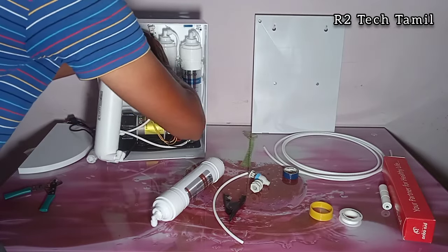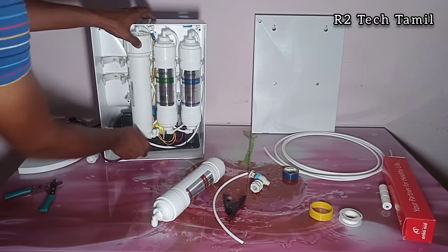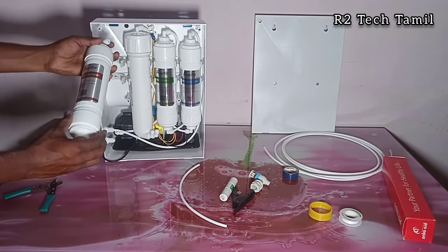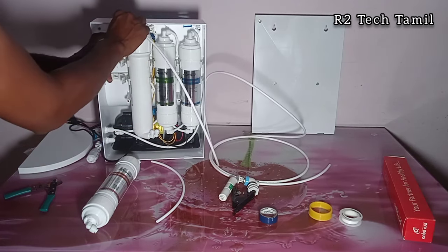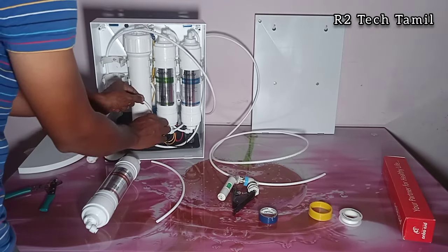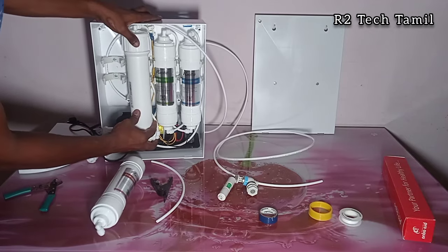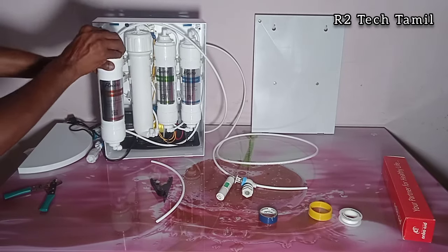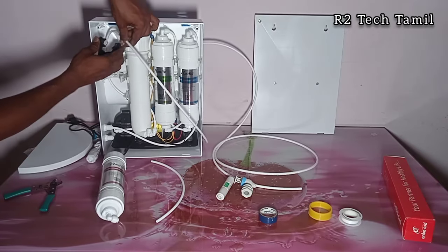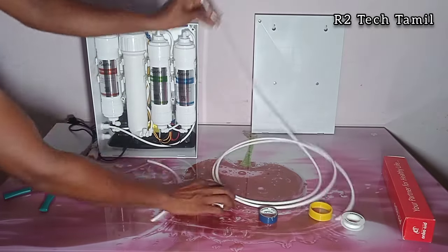Use a tube cutter for clean cuts to avoid leakage. The membrane housing has one input and 2 outputs — one is product and the other is reject. The reject line goes to FR (flow restrictor). The product line goes to post-carbon. Insert the tube correctly into the fittings. Post-carbon connects to post-carbon, and the membrane and post-carbon connections are complete.